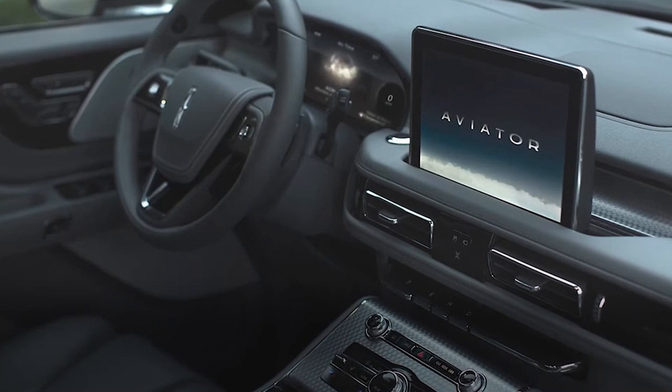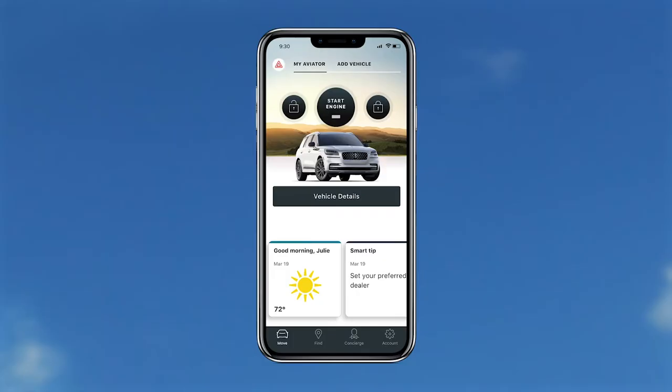All you need is the available Lincoln Connect, a compatible smartphone, and the Lincoln Way app.